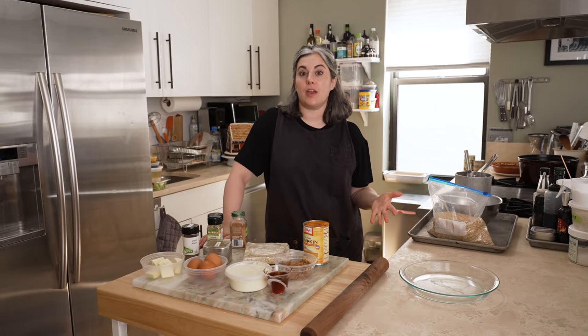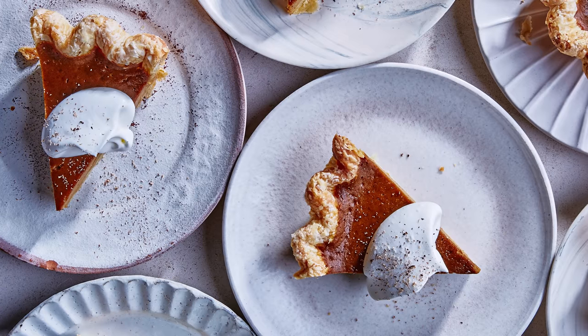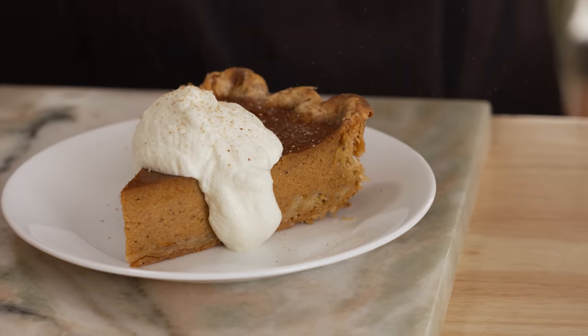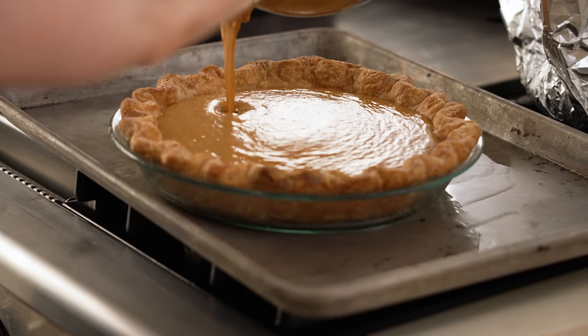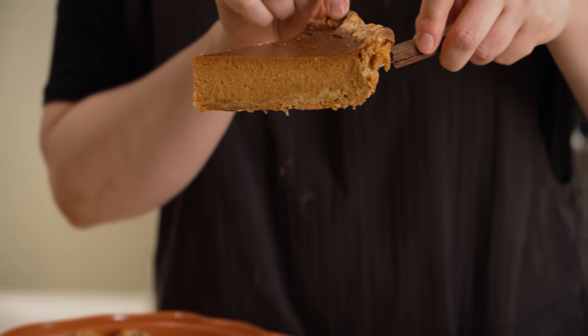Hey everyone, I'm Claire. Welcome to my home kitchen. Today, in honor of Thanksgiving, I am making one of the most classic Thanksgiving desserts there is: pumpkin pie. I am partial to my version of pumpkin pie, which uses caramelized honey and brown butter to really complement and round out the flavors of the filling. It's a delicious recipe and one I hope you try.